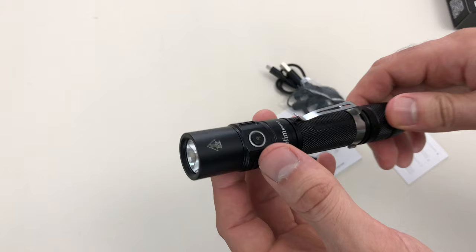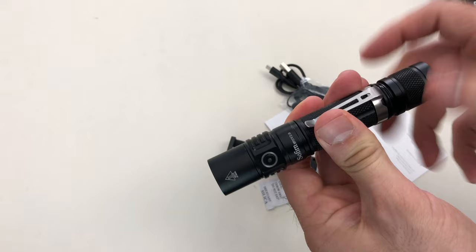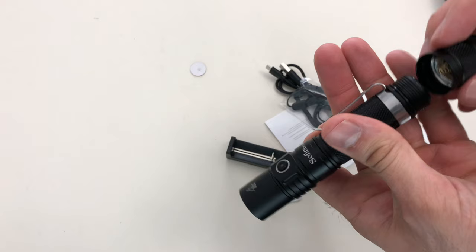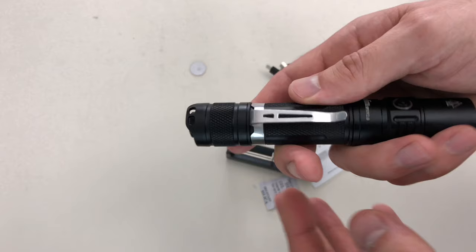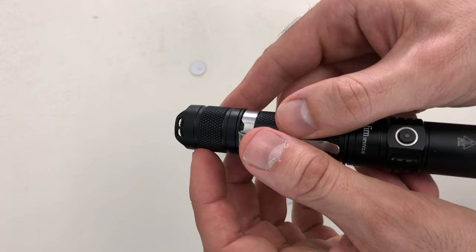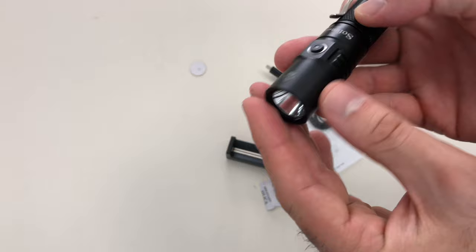So we can see here this is probably how you change your settings, and the back button is for on and off. We have the big 18650 battery already installed. There's a tab protecting the back so it won't accidentally activate — always nice. We also have some lanyard loops here, which some people like for pocket carry. The clip appears to be removable so you can attach it as you want.